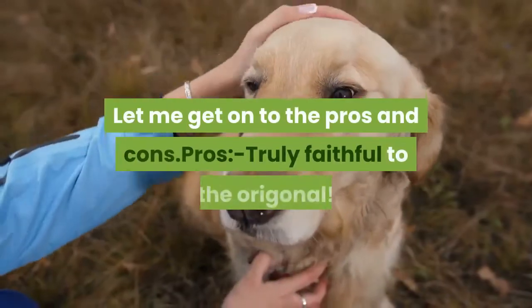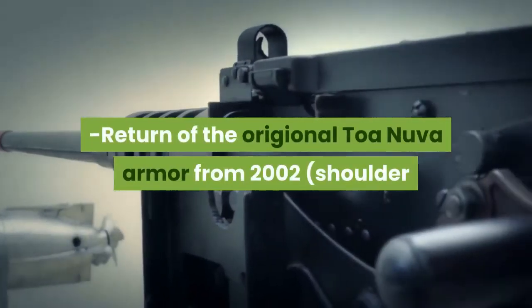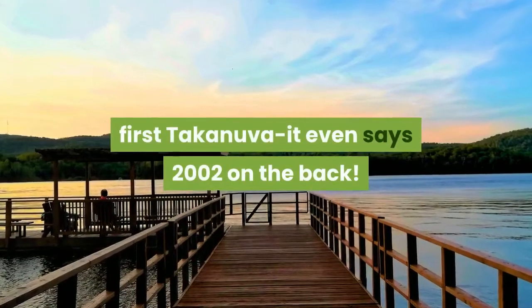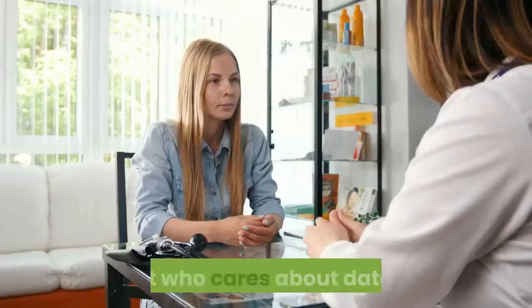Let me get into the pros and cons. Pros: truly faithful to the original. Return of the original Toa Nuva armor from 2002 — shoulder armor, Kanohi mask, same mold from the first Takanuva, it even says 2002 on the back. I thought the first Toa of Light came out in 2003, but who cares about dates.